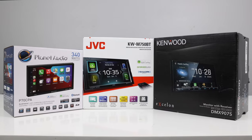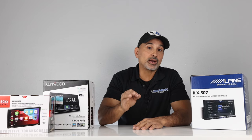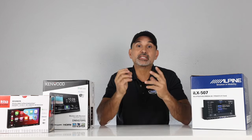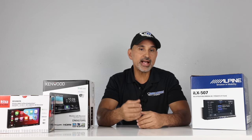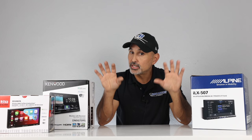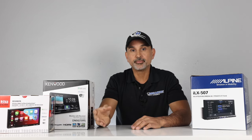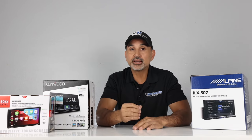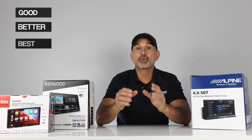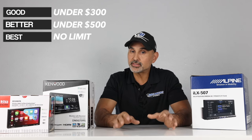It's been almost two years since we did our first Good, Better, Best Double-Din Radio with Apple CarPlay and Android Auto video. But since wireless smartphone connection is more common, we decided to do this category. When it comes to our Good, Better, Best series, we use a combination of features, performance, compatibility, popularity, and price to determine which head units to include. These are the three price ranges: Good under $300, Better under $500, and Best with no limit.